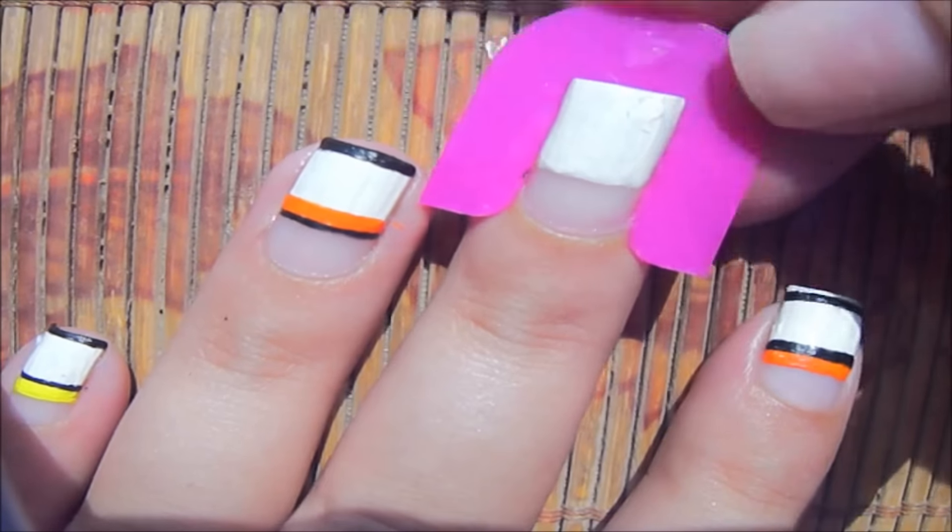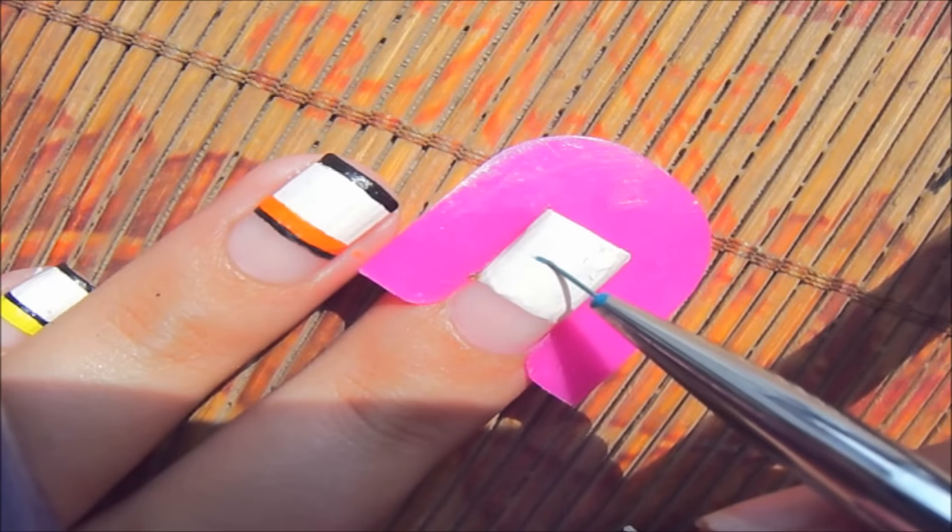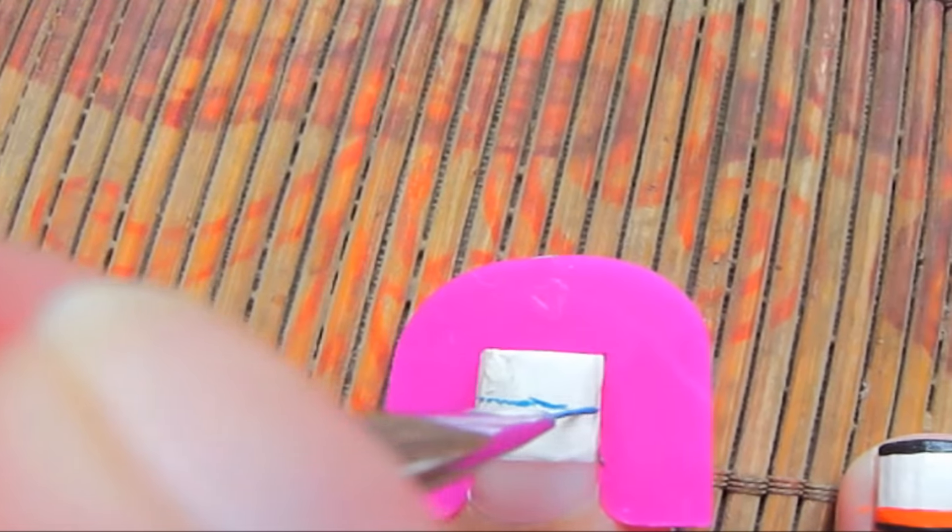First of all, apply white polish on more than half of your nail, and then using blue paint and black paint, I'm going to mix them and make a dark blue color and make stripes.